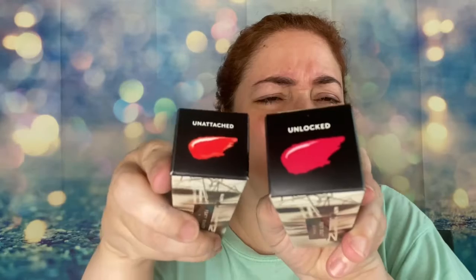Welcome to my bougie segment. I'm going to be testing out what I consider to be very well-known, dare I say bougie, products. One of them is Fenty Beauty — these are their lip colors, two of them. They're Stunna Lip Paints, and I have one in Unlocked and the other in Unattached. I'm not sure which one I'll use, but we're going to start off with some juiciness.